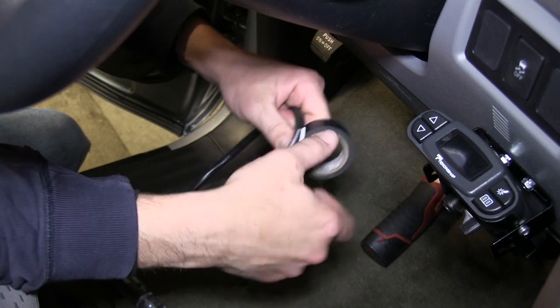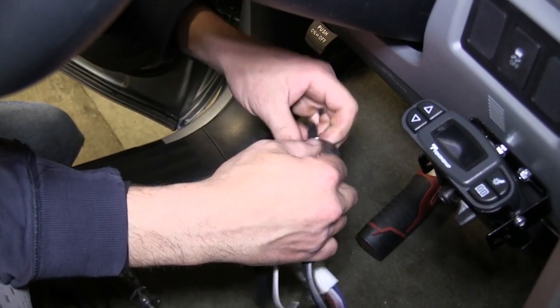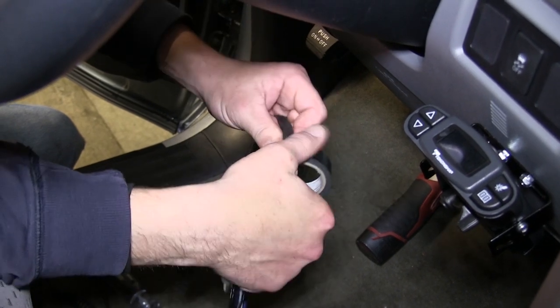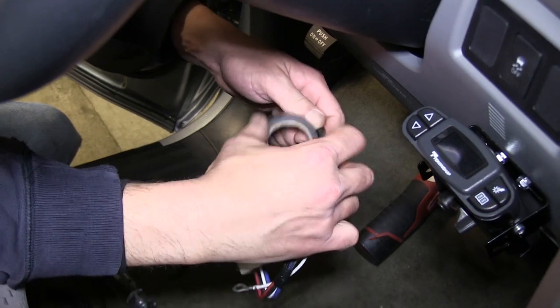Next we'll need to go ahead and plug in our plug-and-play wiring adapter. Before I install the wiring harness, I'm going to use some black electrical tape to wrap up the wires to hold the ground wire to the harness and to clean up our install look.